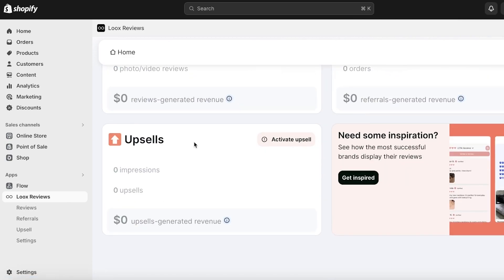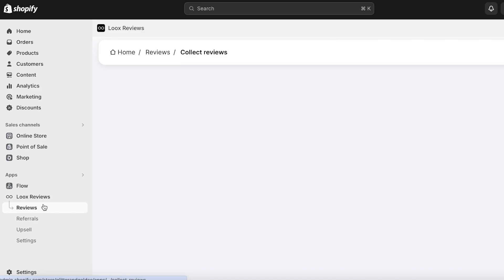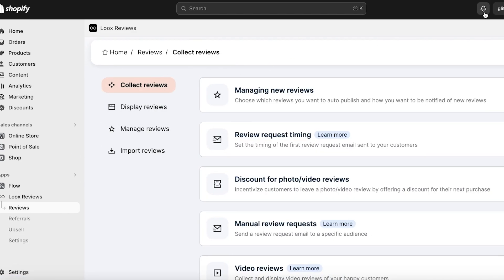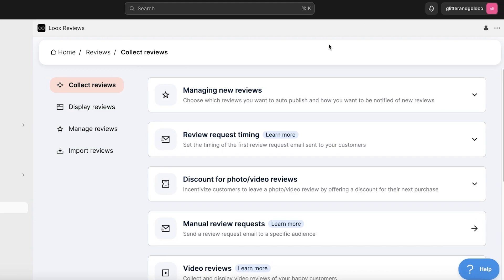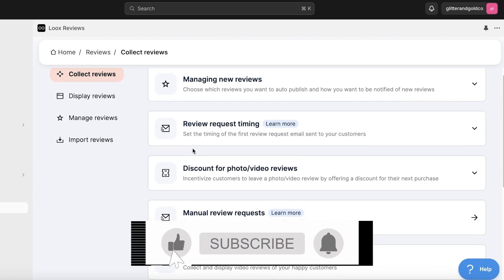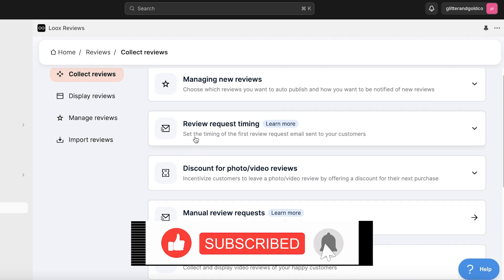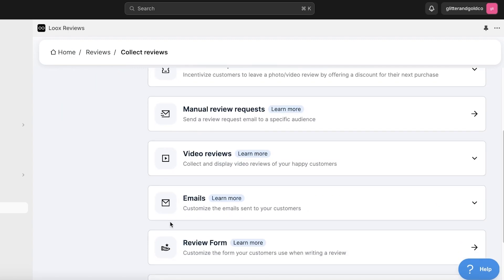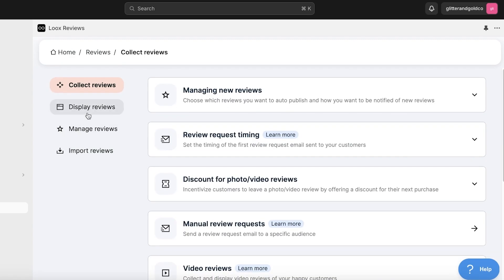With Luke's Reviews you have Reviews, Referrals, and Upsells. If you click on the Reviews section, you'll see different options to collect reviews — you can manage new reviews, request reviews after a certain number of days when a customer orders from you, and you have video reviews, email review forms, and customer questions.